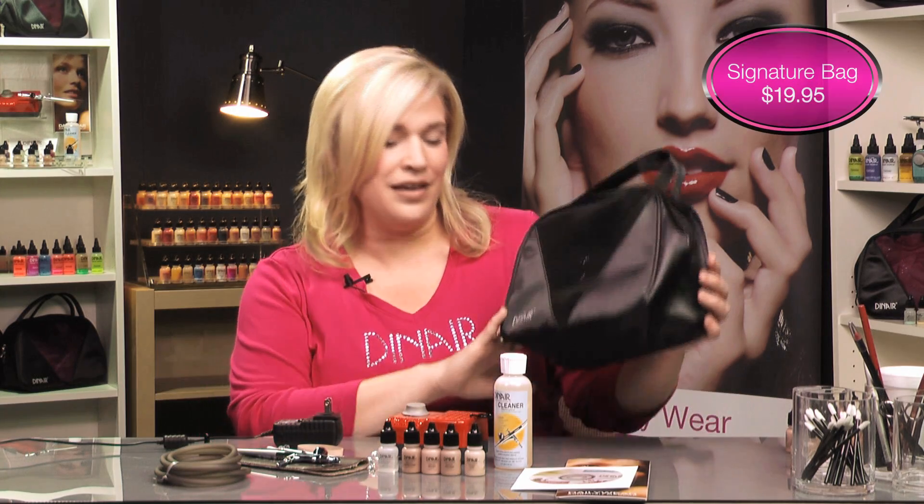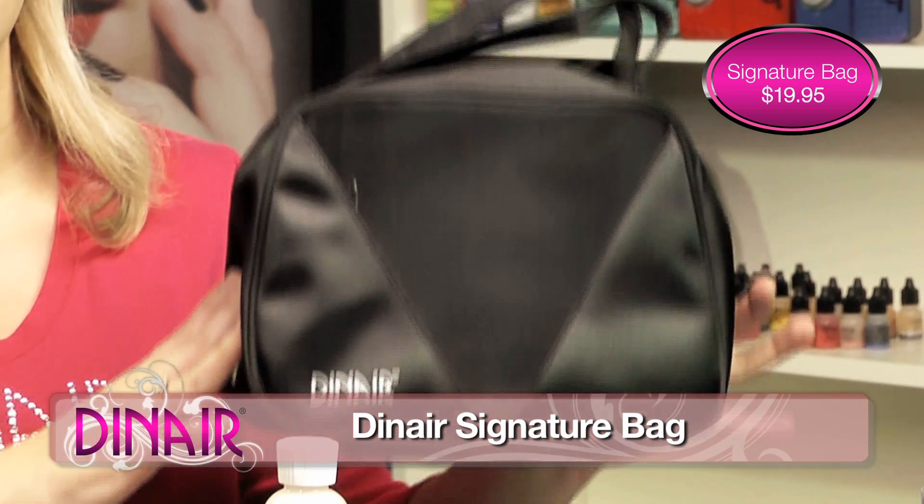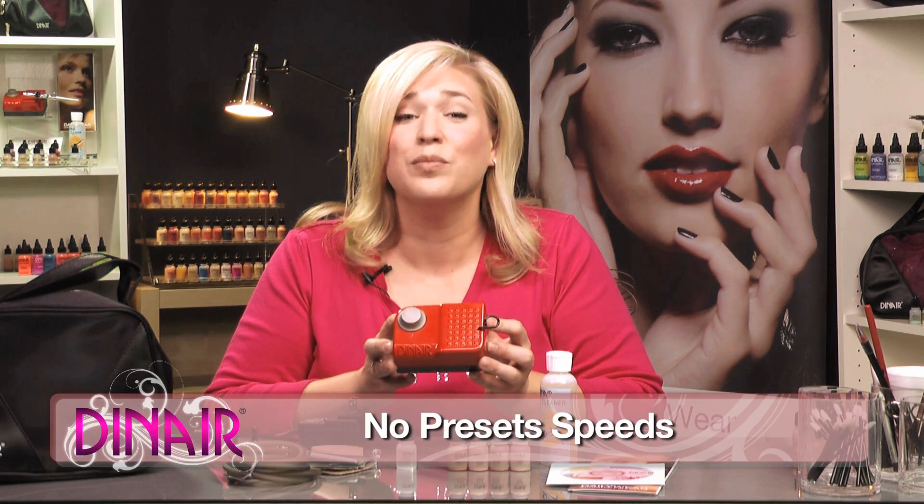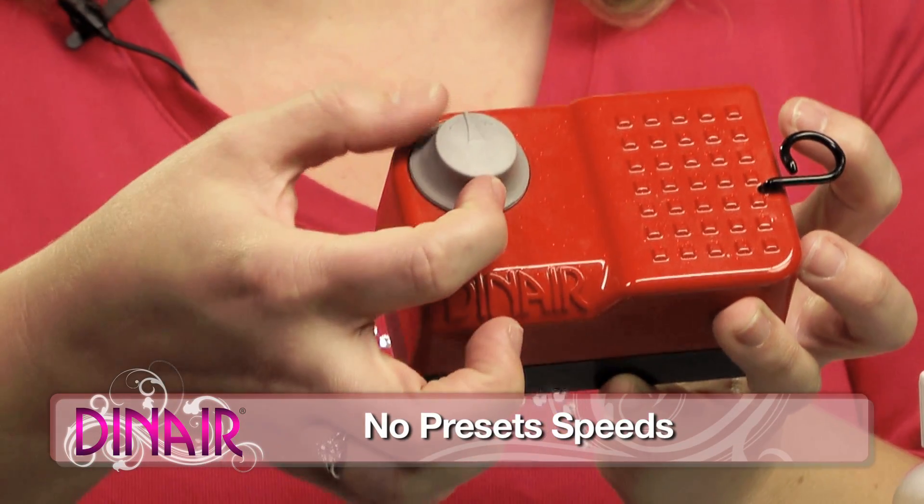We have the Dinair signature bag, which keeps all of your airbrush makeup, compressor, and hose for your traveling. Each kit comes with an air source. This is your Dinair airbrush makeup compressor. It comes in multiple colors, so choose which one you like the best.